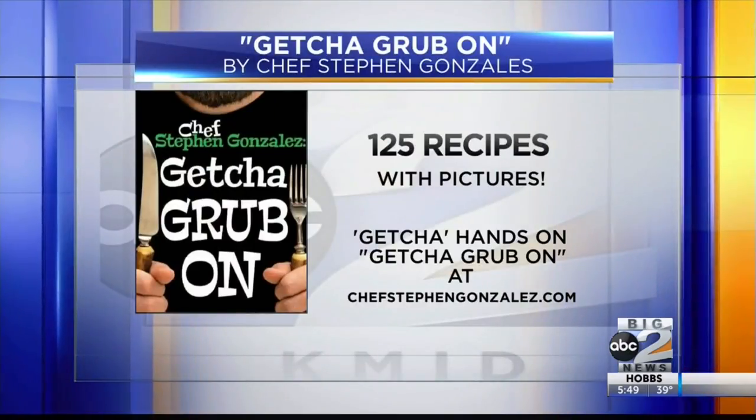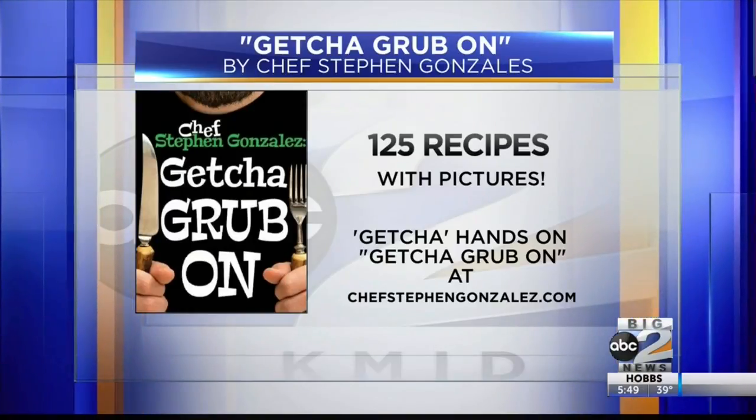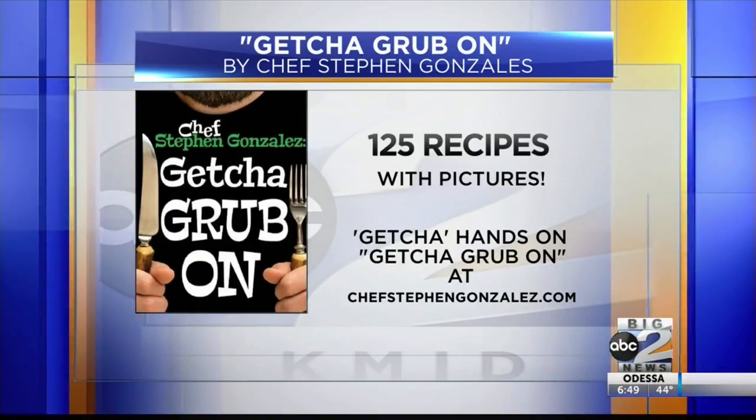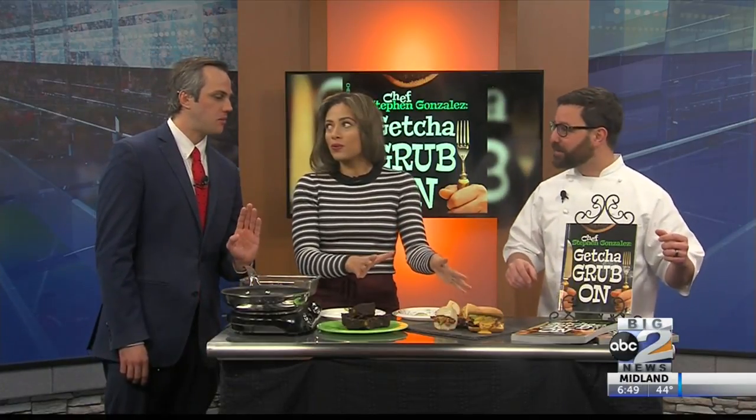Get your grub on! I brought a couple of recipes out of the book. We brought our brisket sandwich — yeah, you got to put your own little twang on it. Can we just dig in? Yeah, for sure, I insist on it. This looks incredible, hand me a sandwich, please.